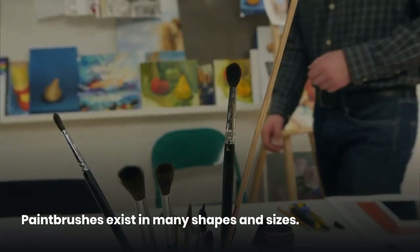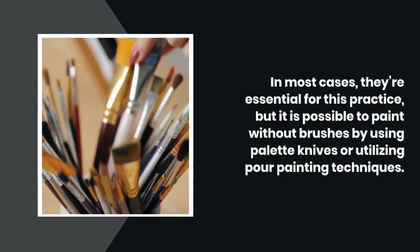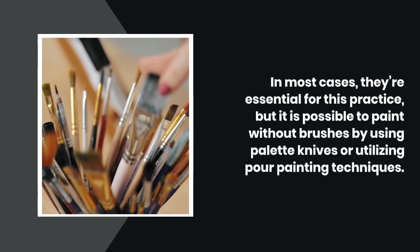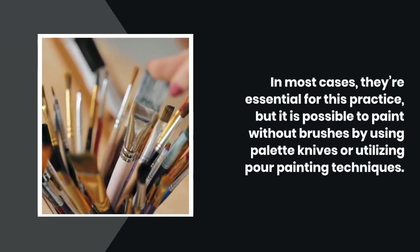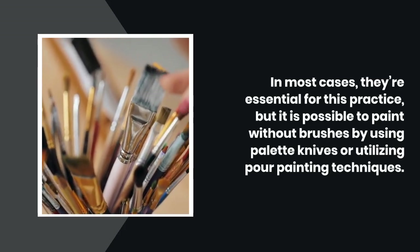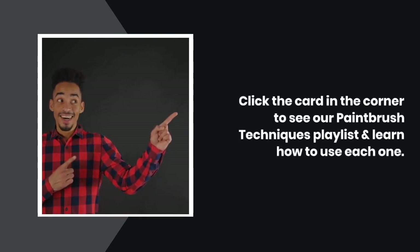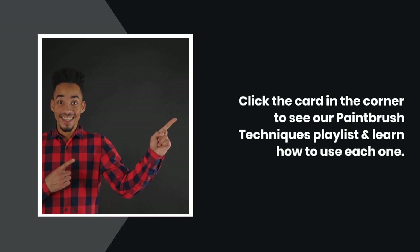Paint brushes exist in many shapes and sizes. In most cases they're essential for this practice, but it is possible to paint without brushes by using palette knives or utilizing pour painting techniques. Click the card in the corner to see our paint brush techniques playlist and learn how to use each type of brush.